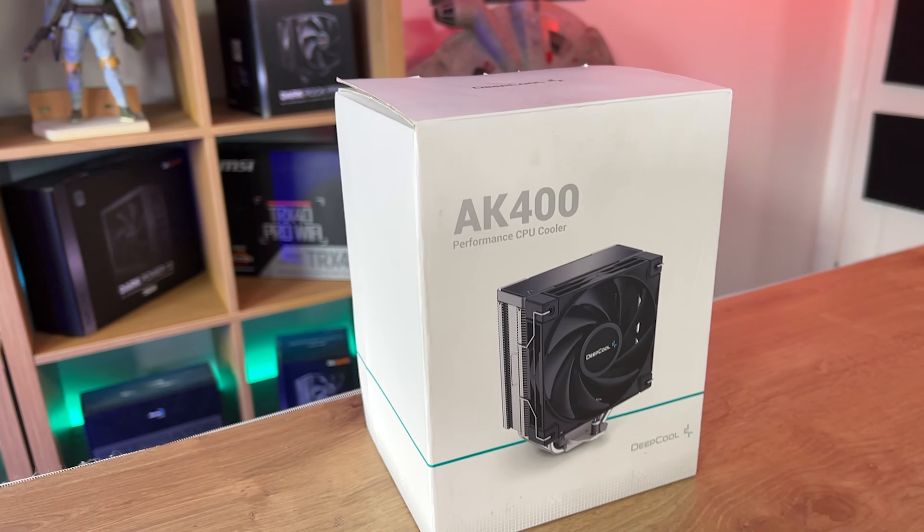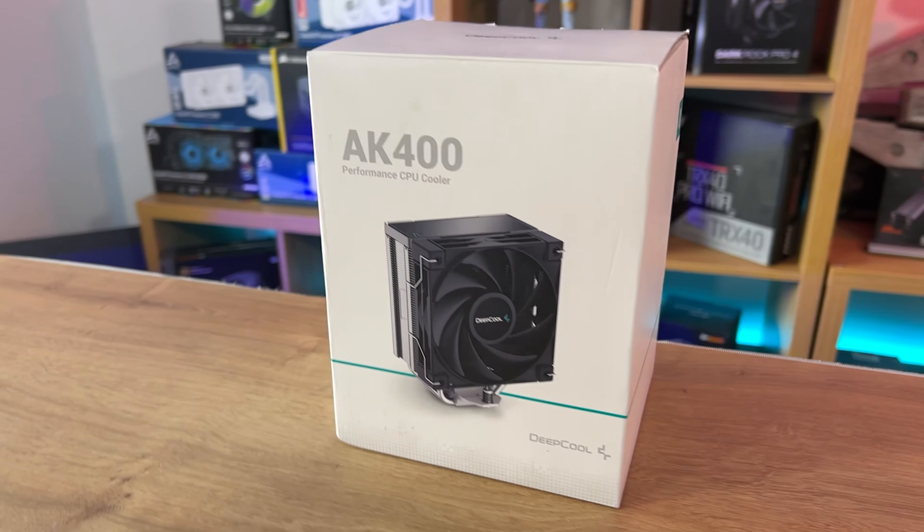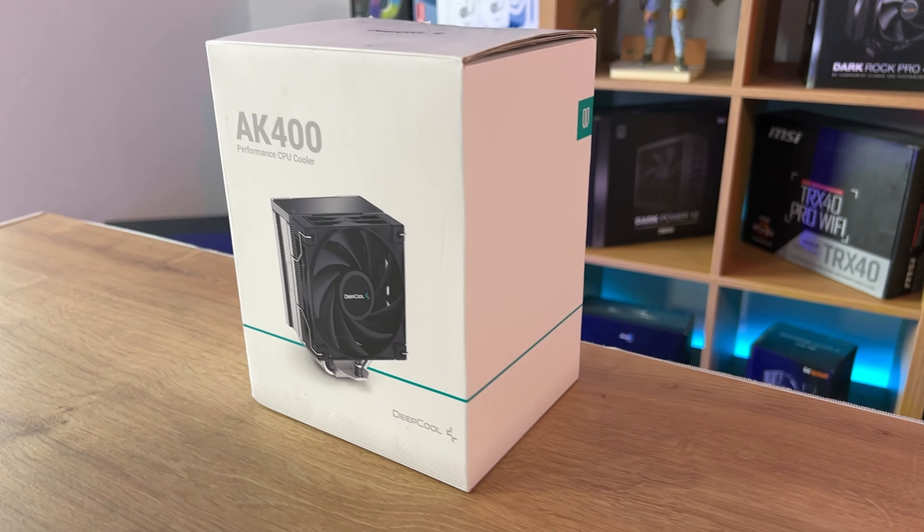The front of the box is very minimalistic. It tells you the model number, it says 'Performance CPU Cooler', you can see the cooler, and it says DeepCool.